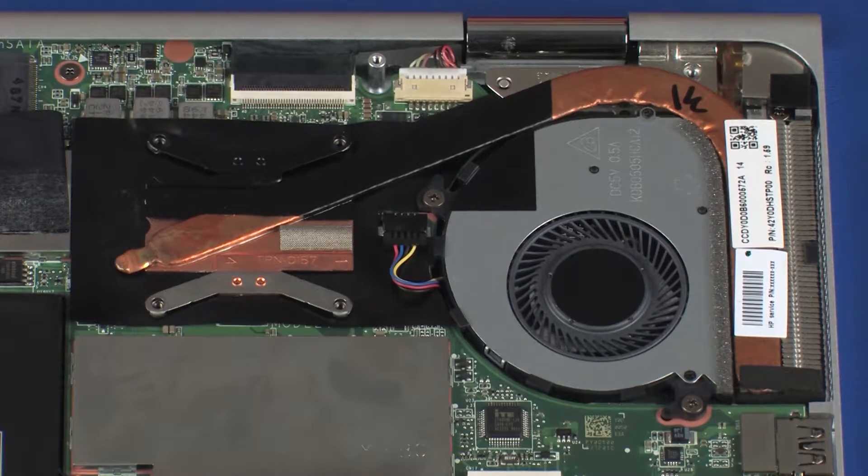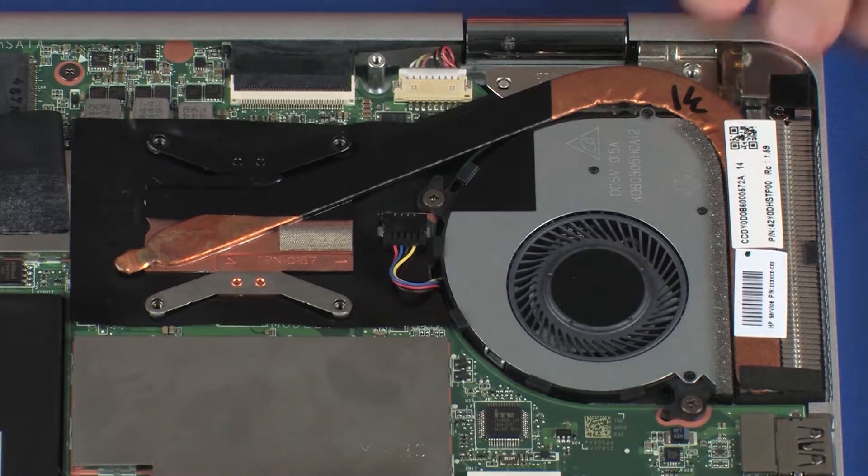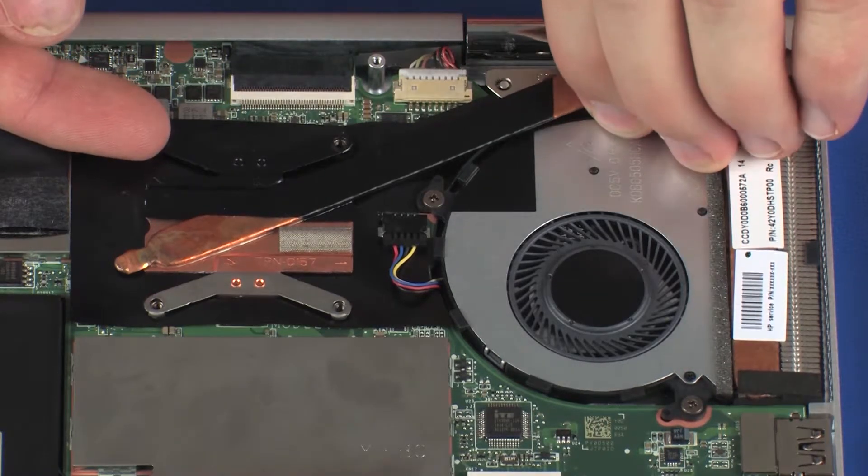Due to the adhesive quality of the thermal grease located between the heat sink and processor, it may be necessary to move the heat sink from side to side to detach it from the system board. Remove the heat sink from the system board.